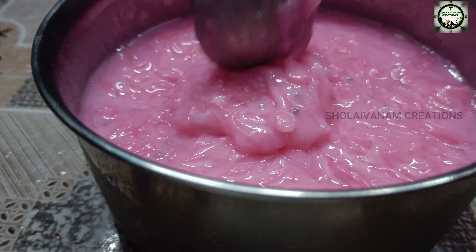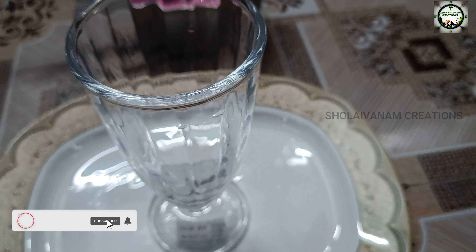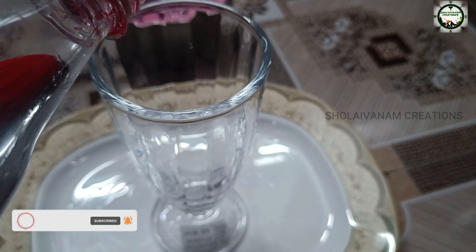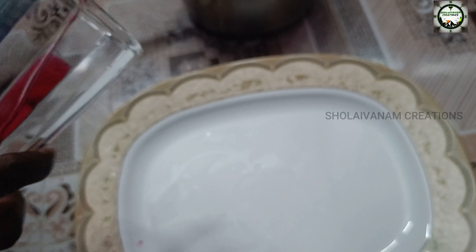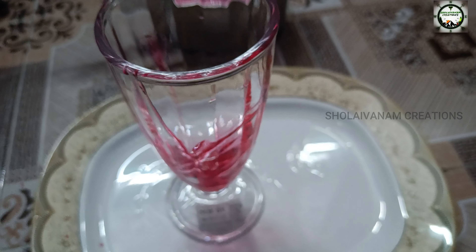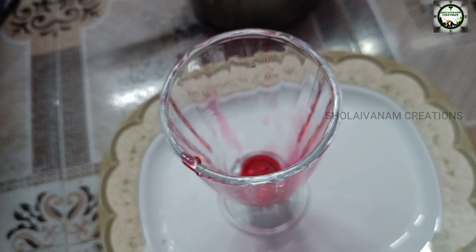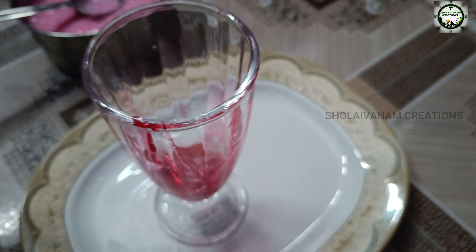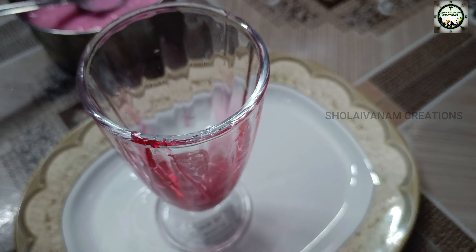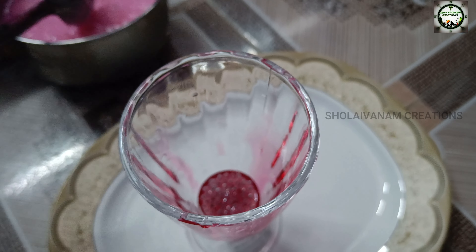When you boil it for 15 minutes, it will cool in the fridge. After 15 minutes, it will cool in the fridge. Then add some syrup.